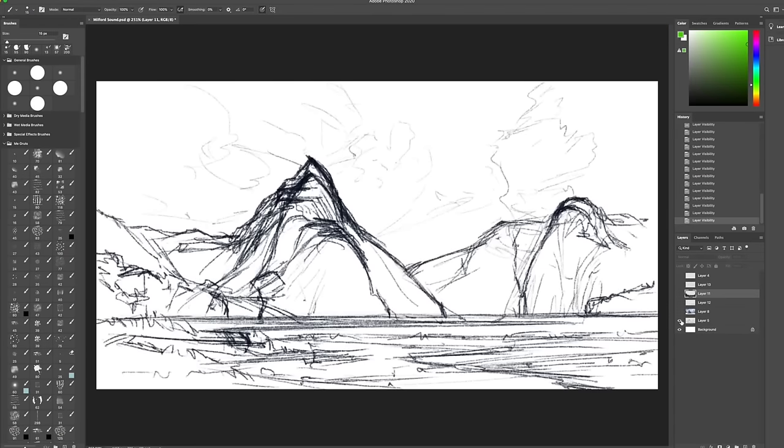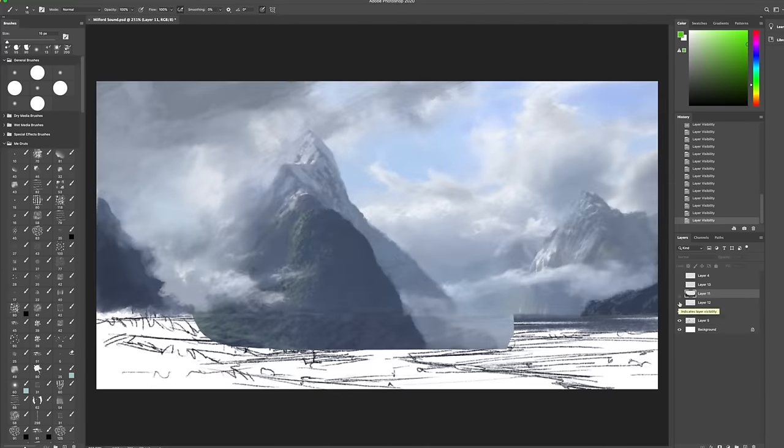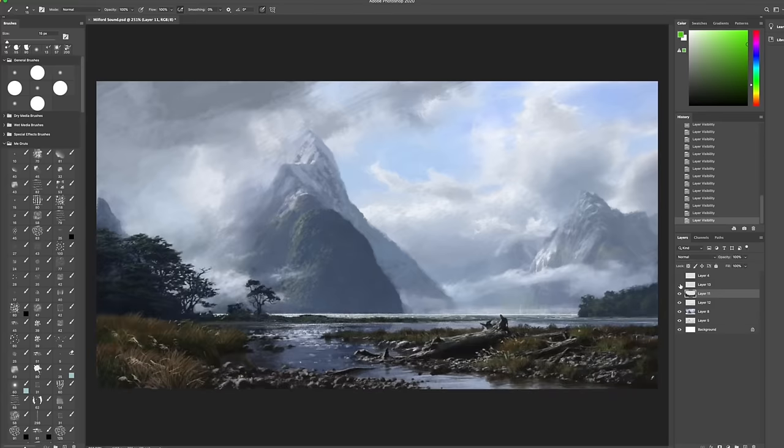I added an extra step here and decided to produce a digital design, so I really know what the composition is doing, what all my tones and colors are doing, and I have something I can use to transfer to the bigger canvas.